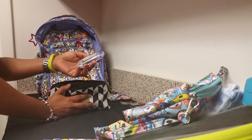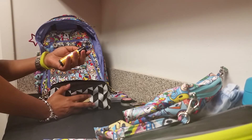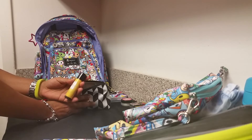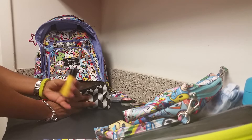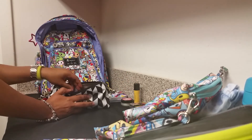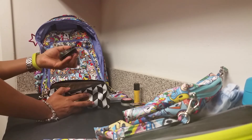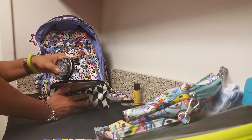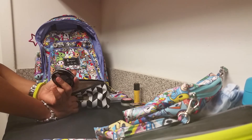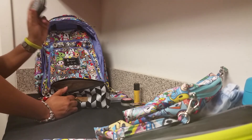I have an edible lip scrub from Perfectly Posh, a mini manicure kit from Walgreens, and a skin stick from Perfectly Posh called the Caffeinator. I work full time, I'm a Posh consultant, and I'm a single mom with a toddler — it's really rough. Sometimes I barely get any sleep in the mornings and this really helps me wake up. I also have Dentec floss, a comb, and Perfectly Posh Rehab solid lotion because I wash my hands a lot and sometimes need heavy hydration.